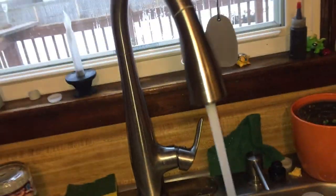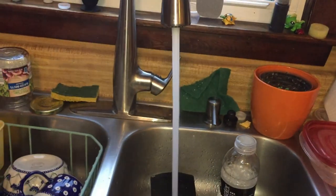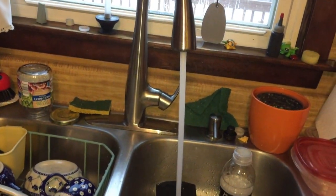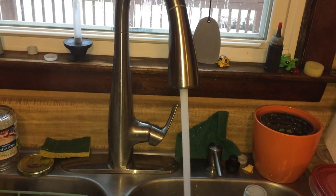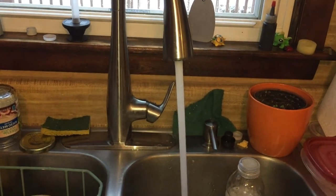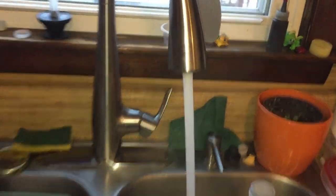We're going up the stairs now. Oh yeah — we've got hot water! You can see the steam. See the steam flowing — very good!